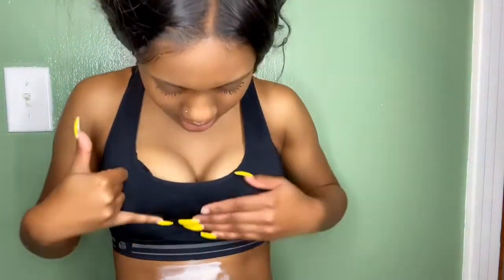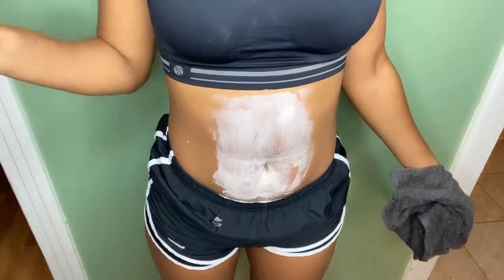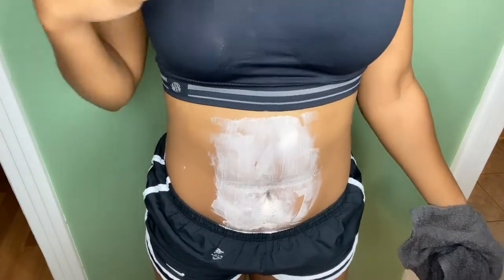I had to put my hair back up so it wouldn't get in the product. I'm about to go do the other leg, and by the time I'm done, the stomach part should be ready too. Once your three minutes — or however many minutes you want to leave it on, just don't go over 10 — are up, you're gonna get a damp towel and wipe it off.